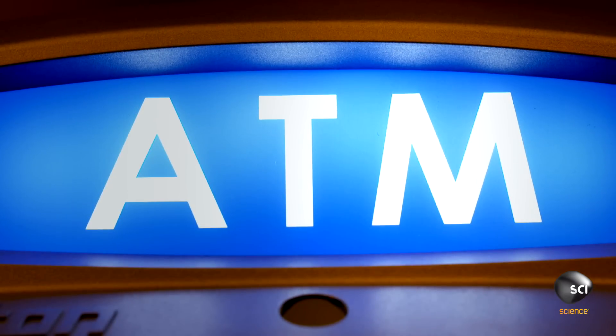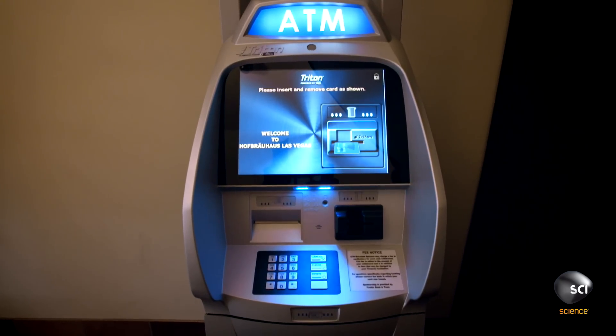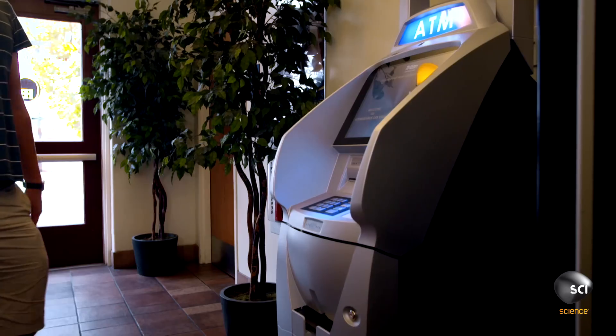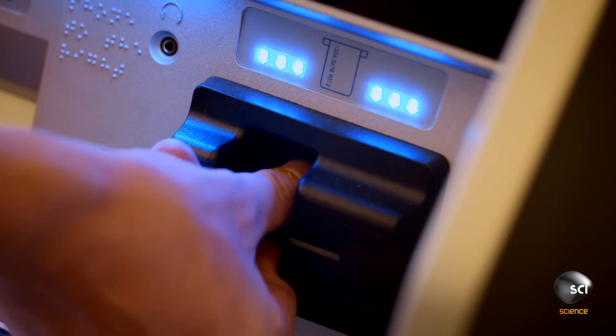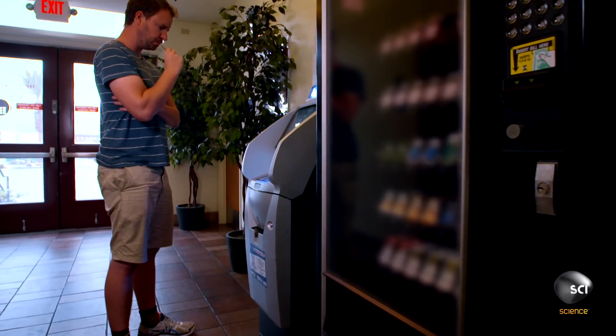At the heart of the ATM is the control panel that matches your PIN to your bank account. The ATM's card reader and motherboard act as gatekeepers between the public and their bank accounts.